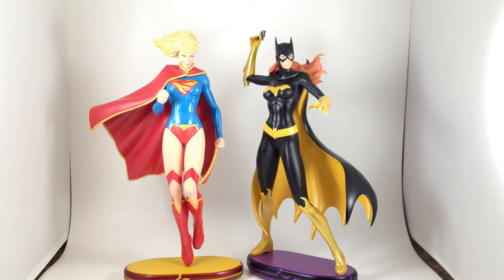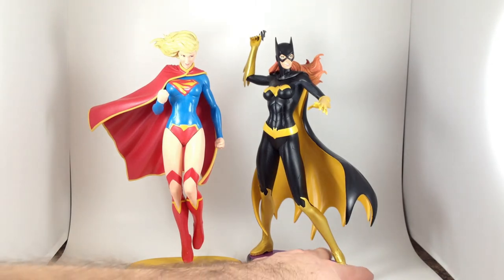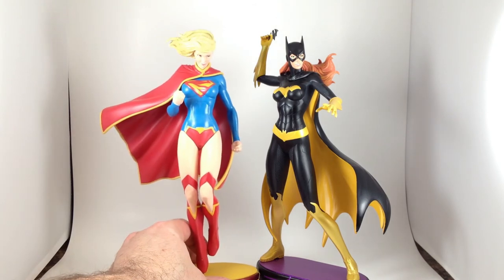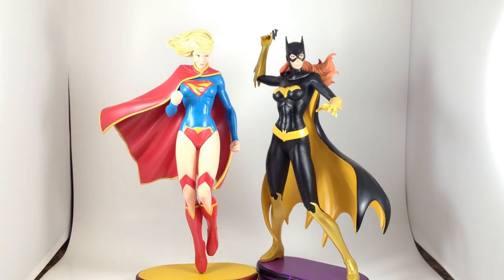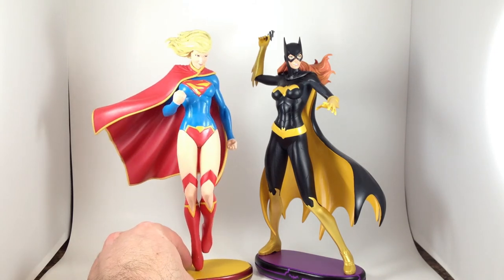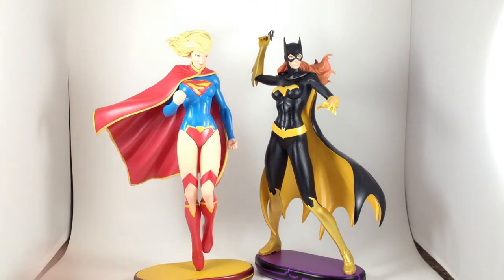Is Batwoman's a New 52 design or is that her regular look? Does it even belong on the shelf with these? Anyway, the point is I'm not quite as happy with Supergirl as Batgirl, but both statues are good and worth picking up. Retail is around $100 plus or minus shipping depending on if you pick it up locally. I would be less happy with her if I had paid $100 — I didn't, I got a much better deal on it.